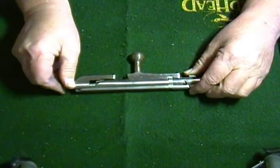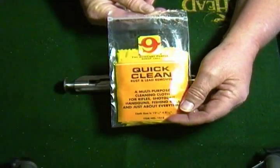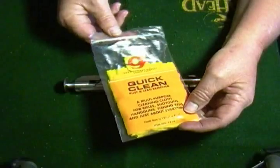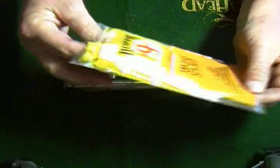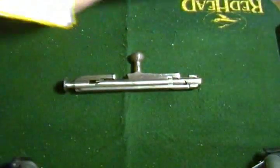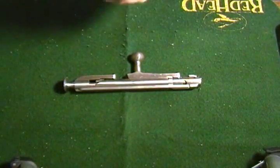So I thought I would give this Hoppe's number nine rust and lead remover another try. Give it a chance to redeem itself, being it failed miserably when I used it on my revolver to remove the lead deposits. So let's see if it works on rust.